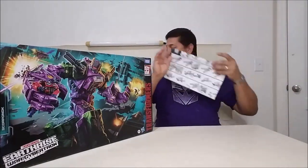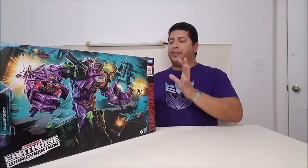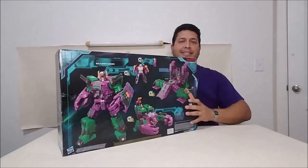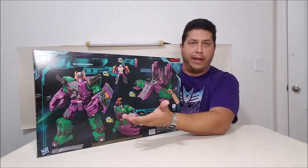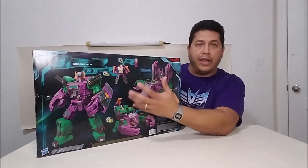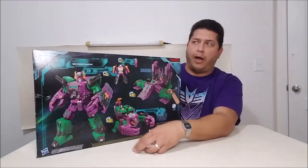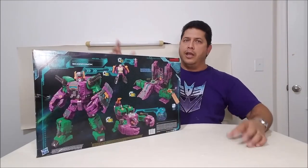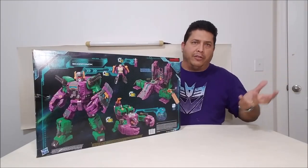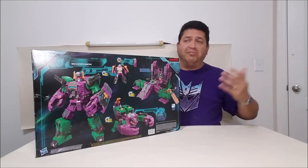That's about it for the package and what comes with it. The instructions and the box don't say anything about the head figure and the headmaster — it's a double headmaster and a triple changer. So I'm just going to call them Zarek and Black Zarek, bouncing back and forth between the two continuities as they come to me.